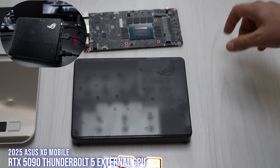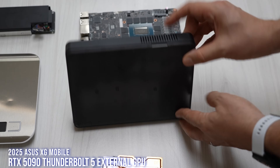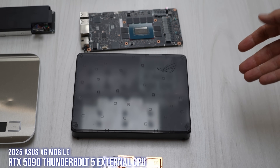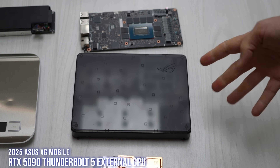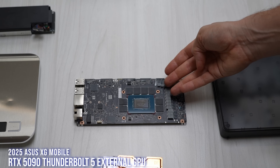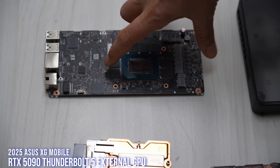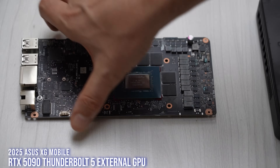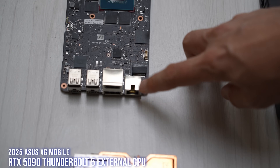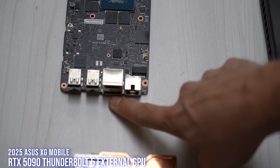So this is the XG Mobile 2025 GC34. Really compact — you can see it's smaller than the original Nintendo Wii. Super compact, under one kilo, and inside you get an RTX 5090, which is pretty insane. Think about how small this part is — and this is actually a USB hub, so you also get a ton of I/O: a 5 gig LAN, HDMI and DisplayPorts, full-size DisplayPort.